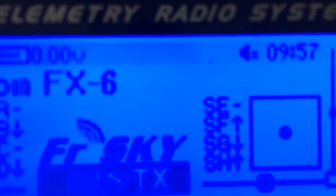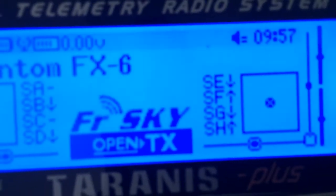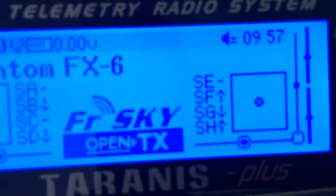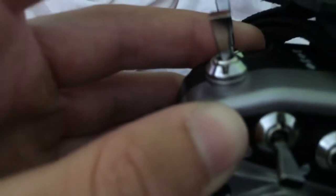The SE switch shows middle right now. Moving it up — it's showing down. This one is intermittent as well. As you can see, it's in the up position currently, and it's intermittent.